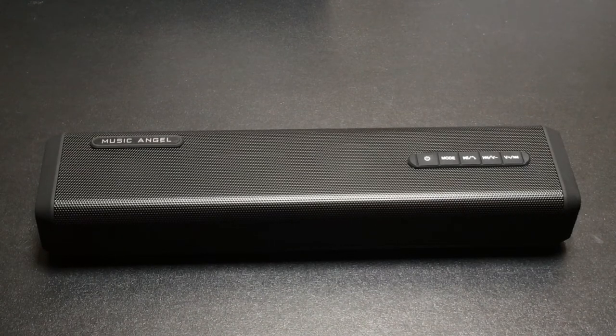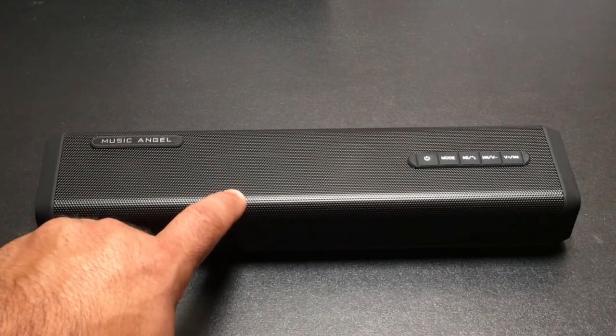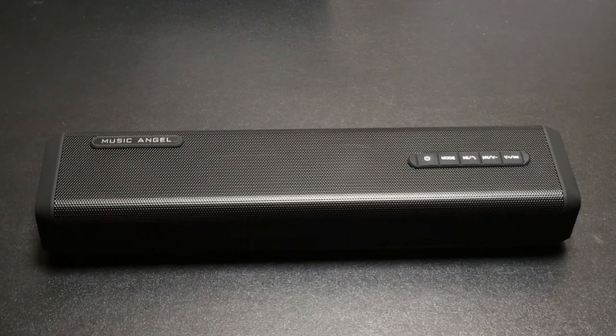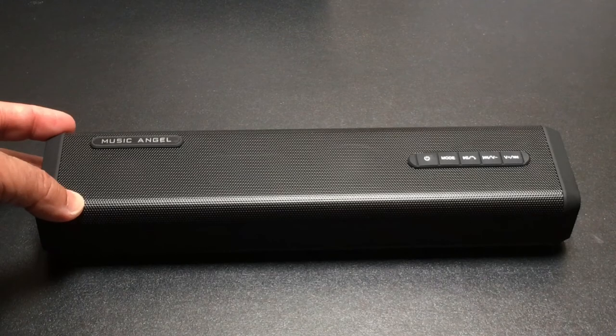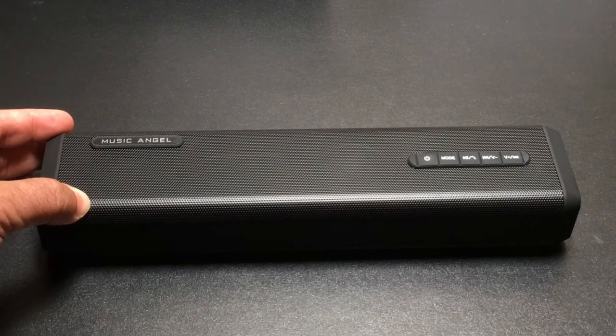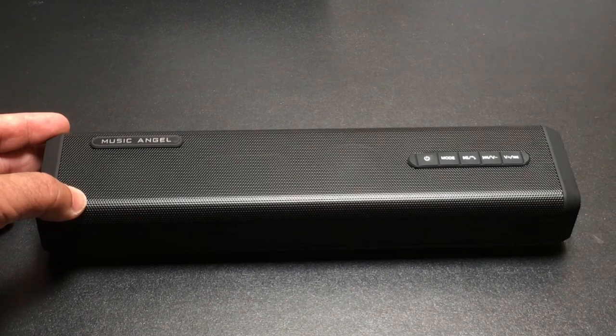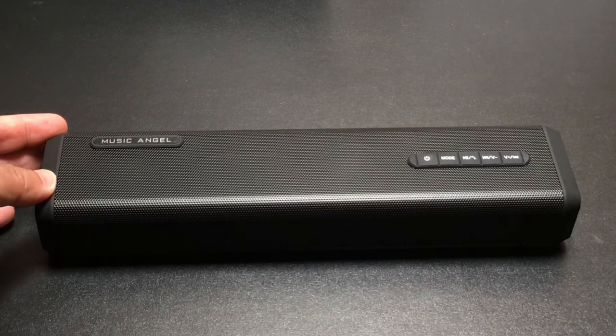Let's try this one — you can really see that subwoofer pumping right there. Lower the volume... oh, that's really nice. Let's try another one — I'm going to push the bass really hard and you can see how crisp the highs are. Lower the volume, increase the volume. Let's try another one. Oh, really nice.